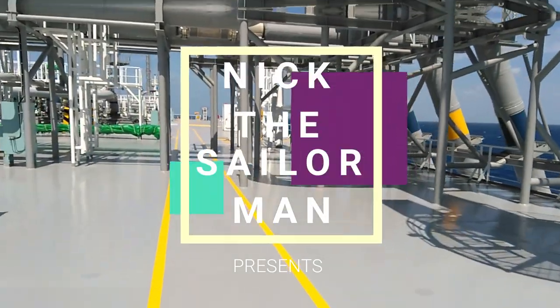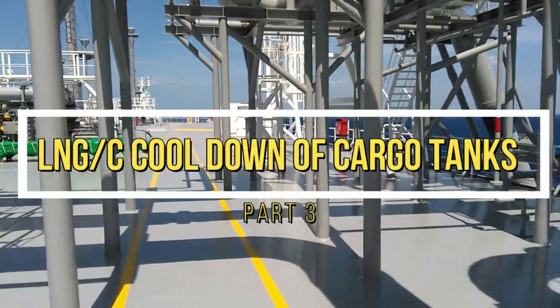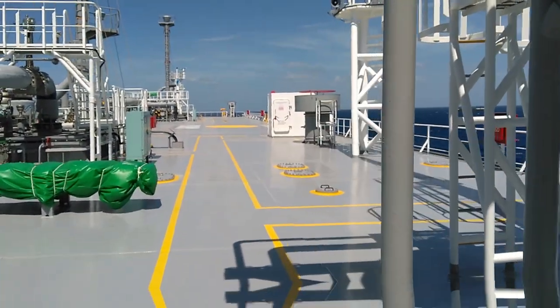Hello and welcome to today's episode: LNG Cargo Tanks Cooldown Procedures. This is part 3. If you haven't seen part 1 and part 2, please have a look prior to watching this episode.